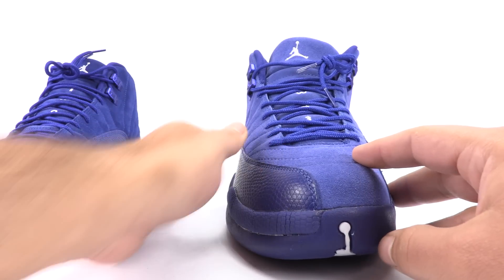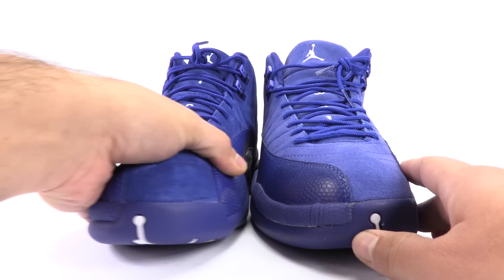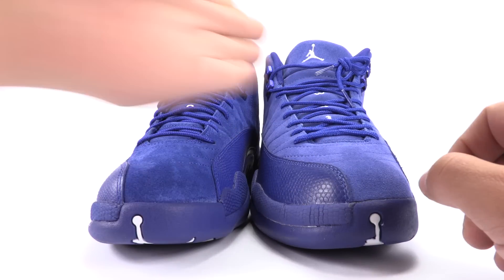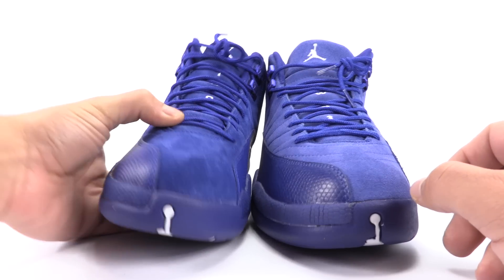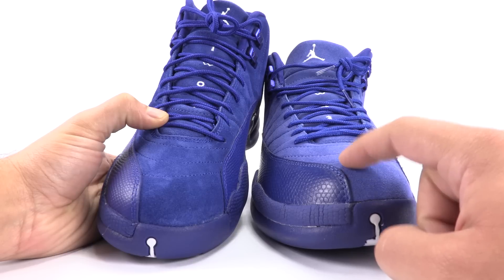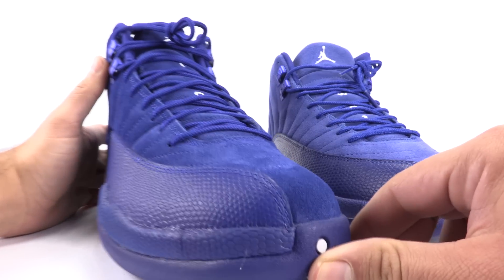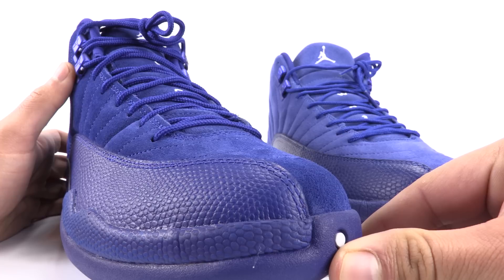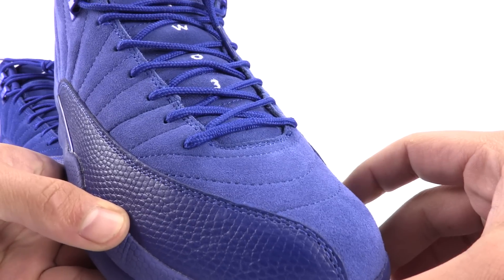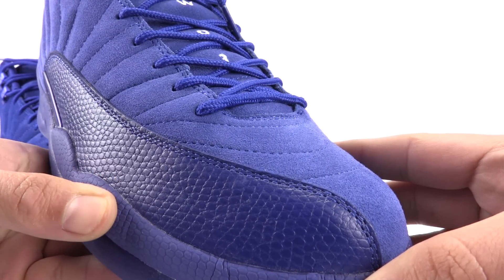Another thing is the reptile overlay that comes across right here — it should line up pretty much with the center of the tongue. It does not do that on the fake. It veers off to the left, while the authentic pair runs right up the middle where it says 2-3. Slightly off to the left, but not nearly as much as the fake. You will also notice the stitching on the mudguard — the spacing, the actual stitch line versus the fake pair. The stitch line is a bit more condensed together, but the actual length of each stitch is very, very close.